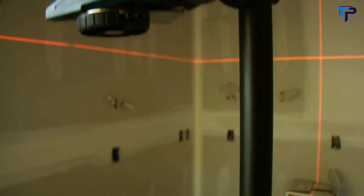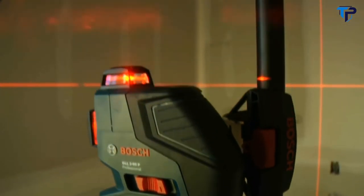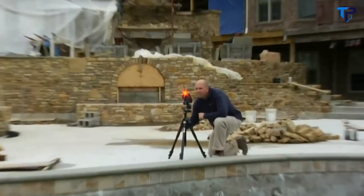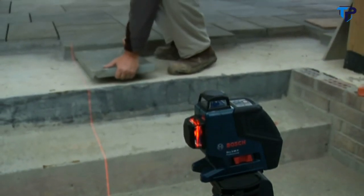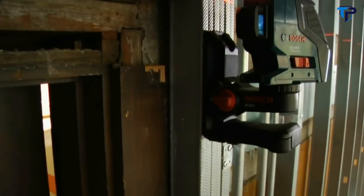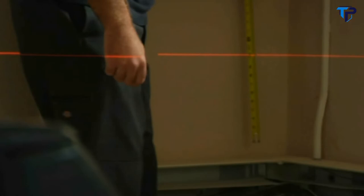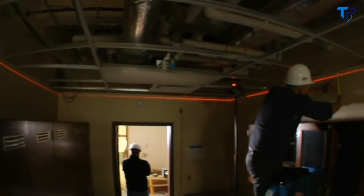A self-leveling 360-degree line laser with both horizontal and vertical laser planes, plus a receiver mode for long distances and outdoor or bright light conditions. It's not just a new product — it's a new category. A hybrid of line and rotary functions that delivers a complete level and alignment solution. The horizontal plane provides automatic level for dozens of jobs like cabinets, windows, drop ceilings, and floors.